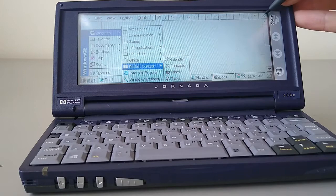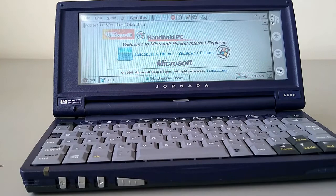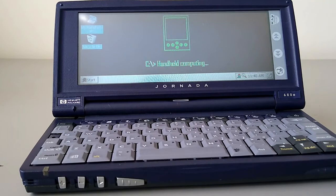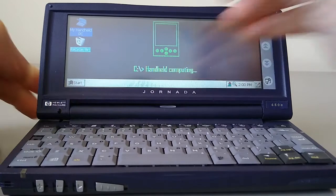There are also the Pocket Office and Pocket Outlook links, and that's about everything that's included. We'll close all these down, and then I'm going to install a couple of other applications you might find useful. I've just installed a few bits of software which I found at HPC Factor — I've put a link in the description below. They have tons of software for all handheld PCs.